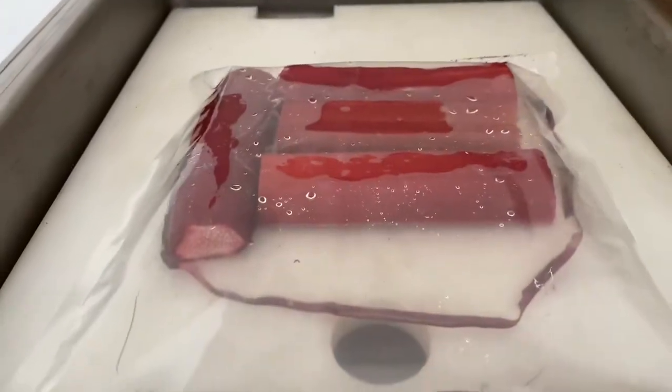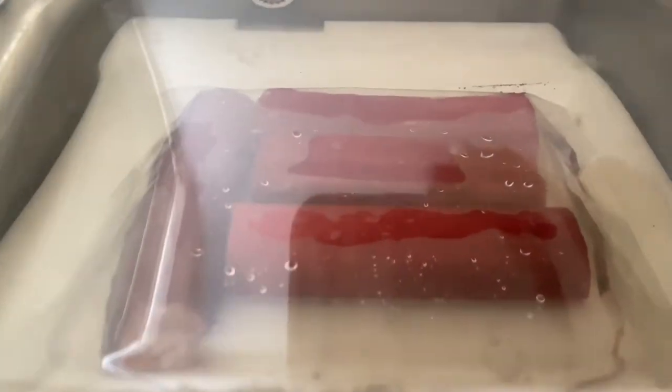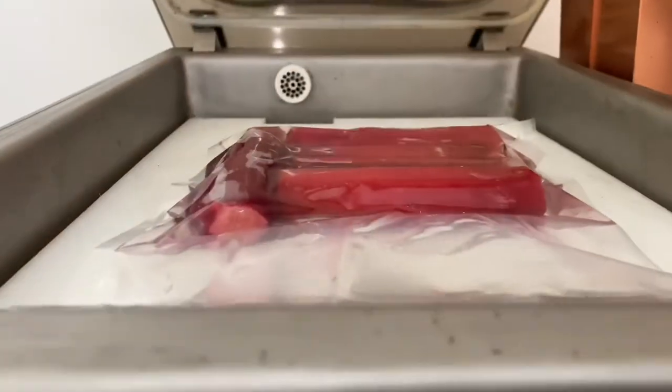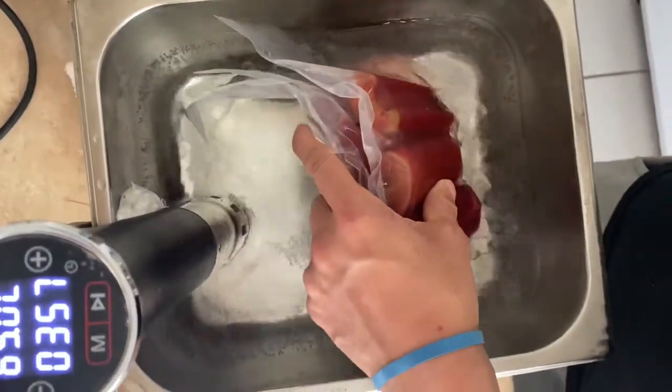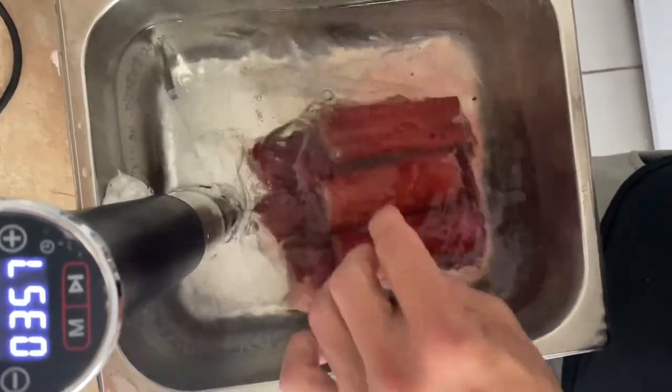After I add my simple syrup and put the rhubarb into my vacuum pack machine, I let the rhubarb sit at room temperature for at least 24 hours. The reason being is so I can get the pigment of the skin into my syrup.